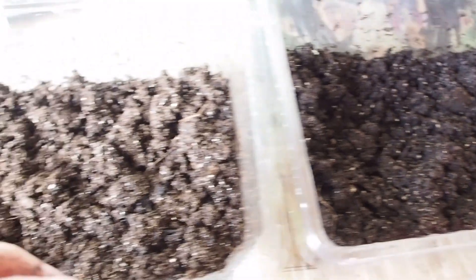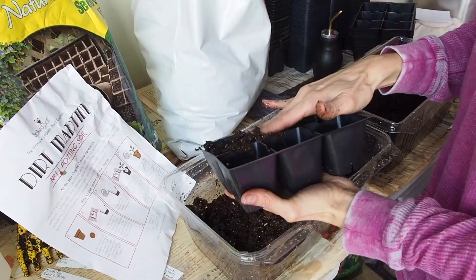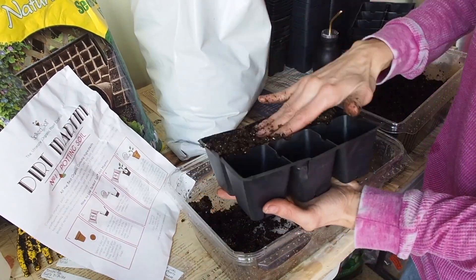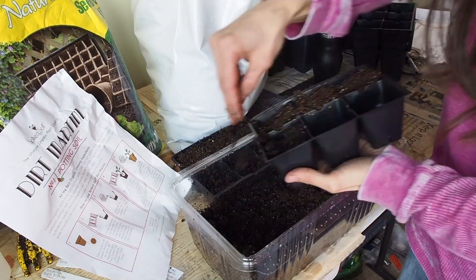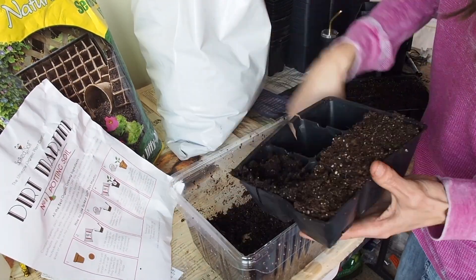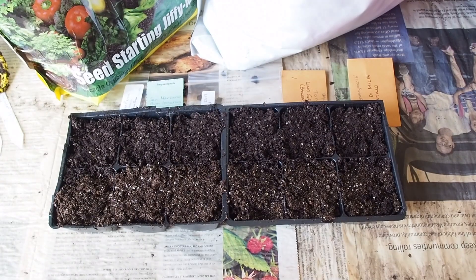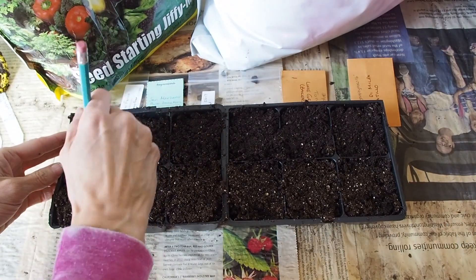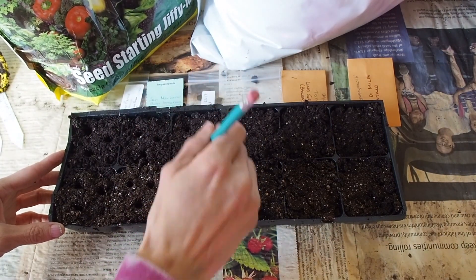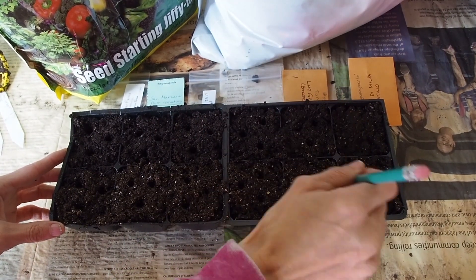Let's go ahead and get these put into our six-packs. I like to plant my tomatoes fairly deep, about an inch or so, and I use a pencil to make the holes. I'm going to be putting three seeds in each cell.